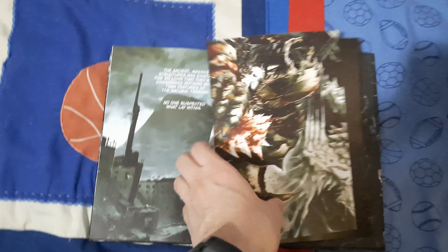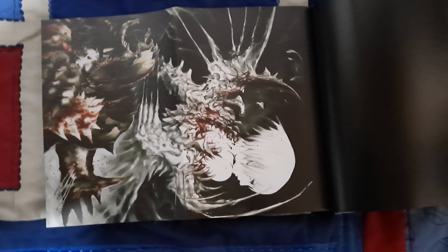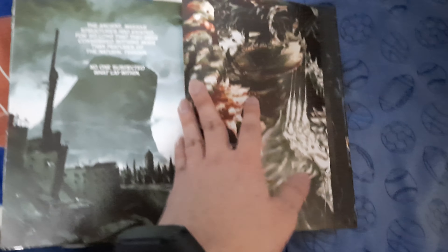This doesn't look like a regular page — we have a poster! That's pretty much the cover. It's a nice edition.